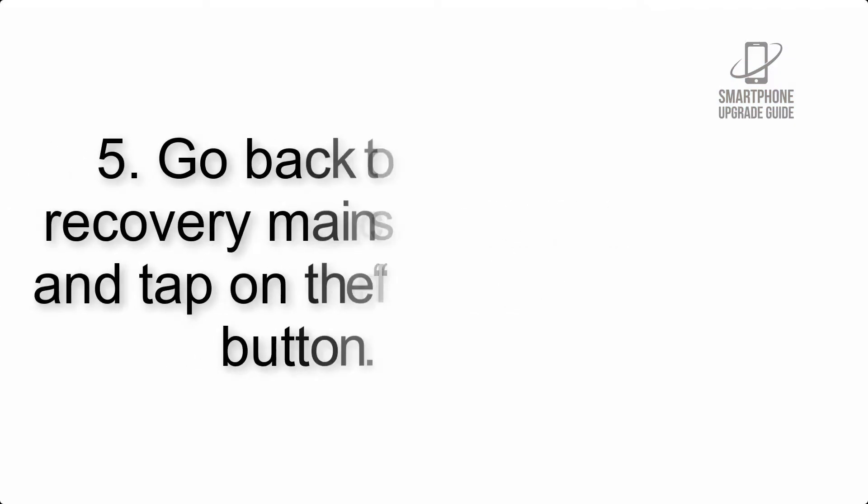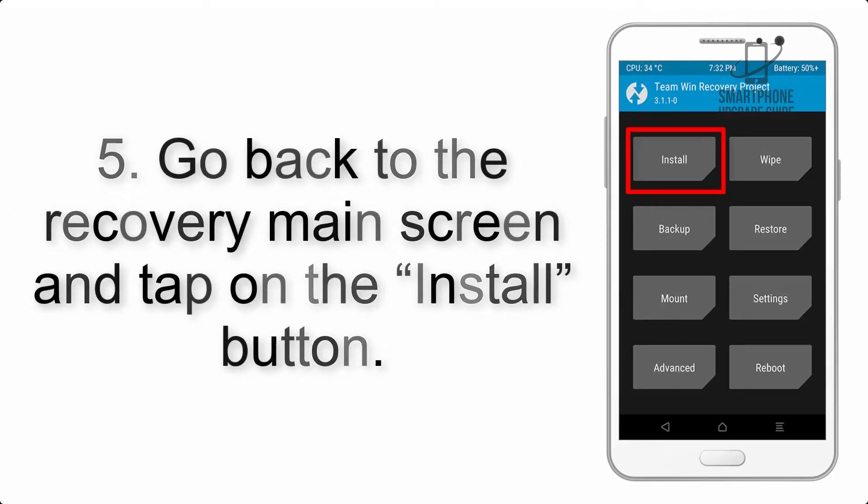Step 4: swipe the button to wipe the device. Step 5: go back to the recovery main screen and tap on the Install button.